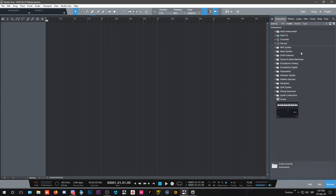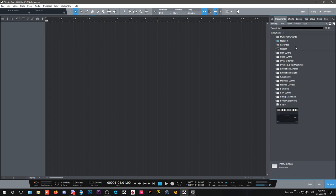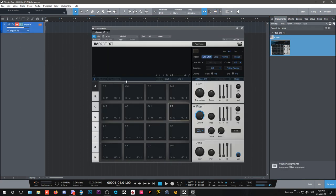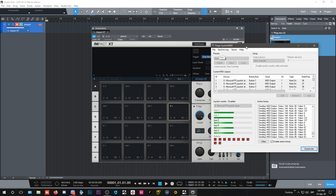In our instruments, let's search for Impact and drop it in. Now, an important issue with the Xbox One controller specifically: Fergo Joystick MIDI needs to remain the top window. I've read on developer threads that you can send it to the system tray if you're using another controller, but for the Xbox One it needs to stay on top and active for it to work.